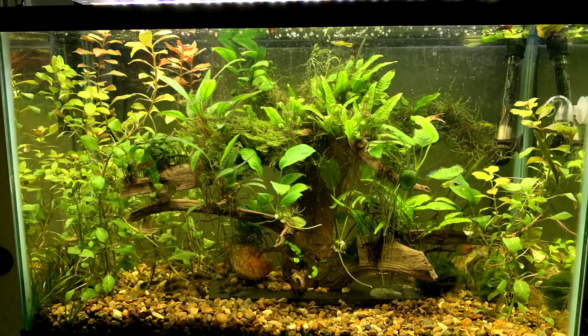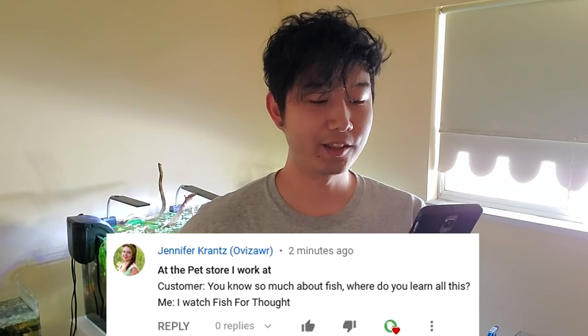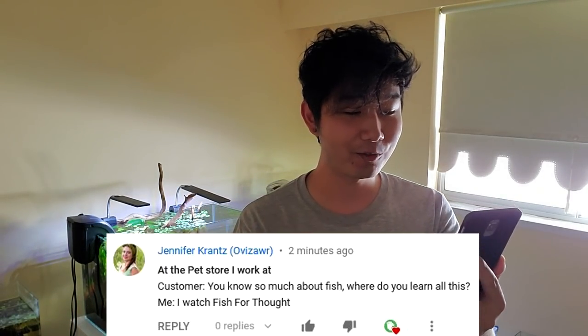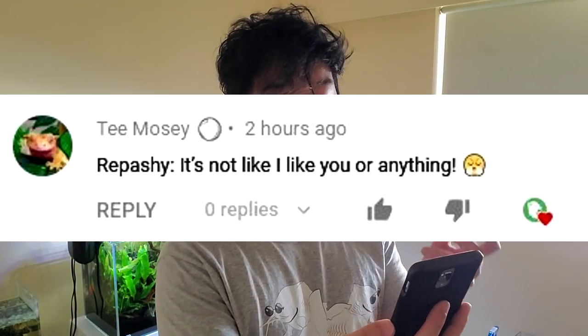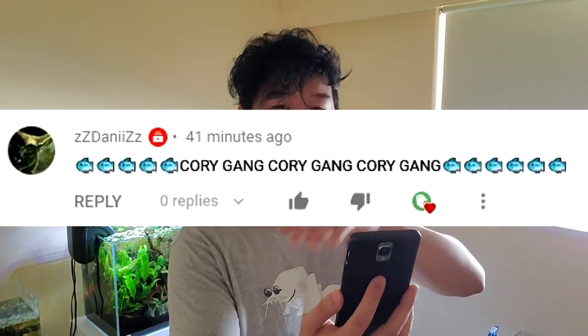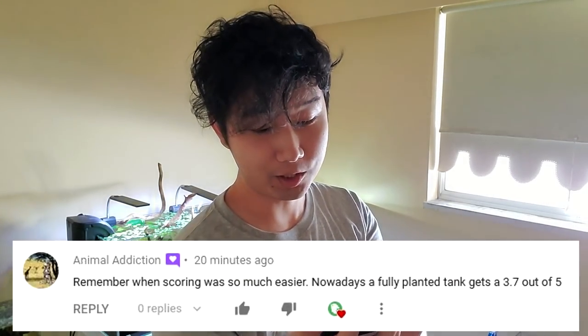This tank is sent in by Jacob Evrensen. My favorite thing is those java ferns up top attached to the hardscape. 'At the pet store I work at, a customer said: where do you learn all this? I watch Fish for Thought.' Wow, that is awesome if you actually said that, and I'm really glad you think my videos are good enough to refer your customers to. Ripashi can be a little harsh on the outside, but she's a good guy. Cory gang, Cory gang — let's get it!